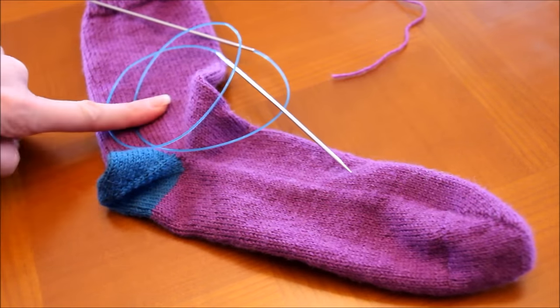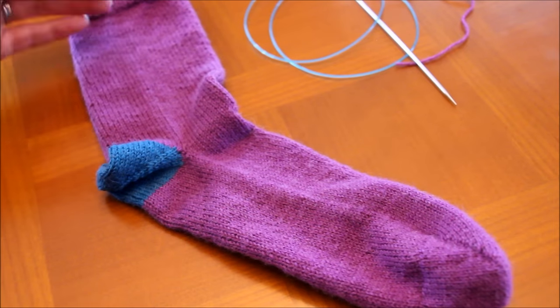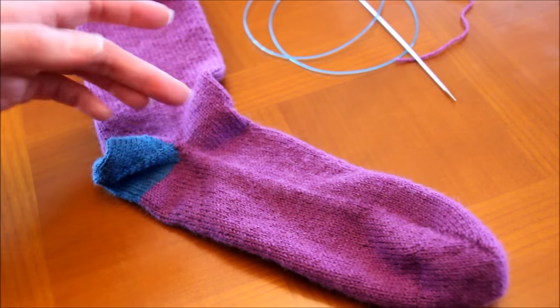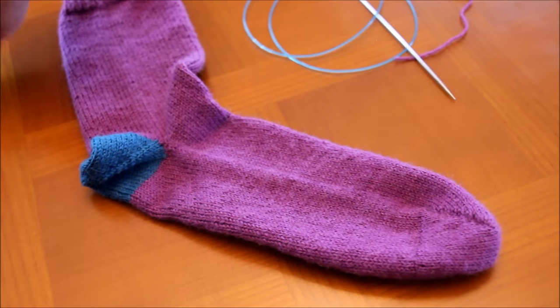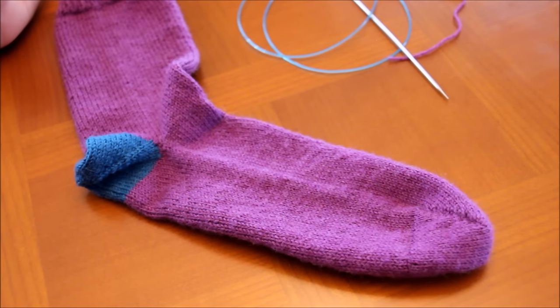Je reprends mes bonnes habitudes et je vous montre en Magic Loop, ce qui me permet d'essayer mes chaussettes au fur et à mesure, et pour adapter c'est assez simple. On les essaye, on voit à quel moment on a assez de mollet, on passe à la tranche du pied, et une fois qu'on a essayé et qu'on voit ce qui reste, on passe à la pointe. Je vous propose d'attraper votre matériel et on monte les mailles.